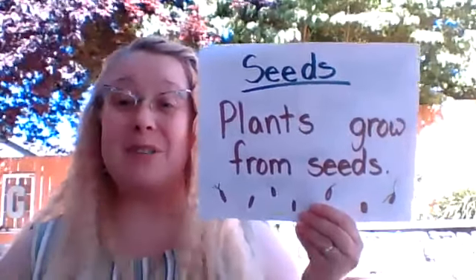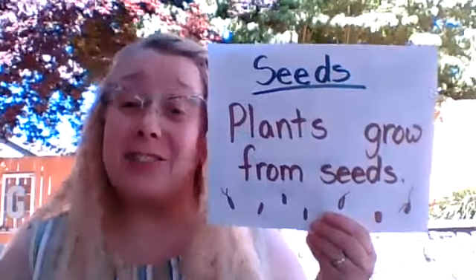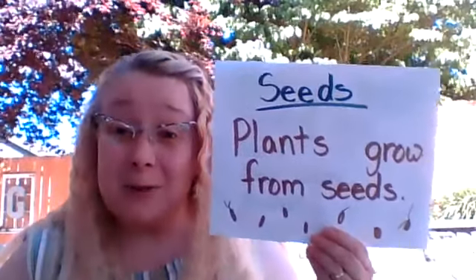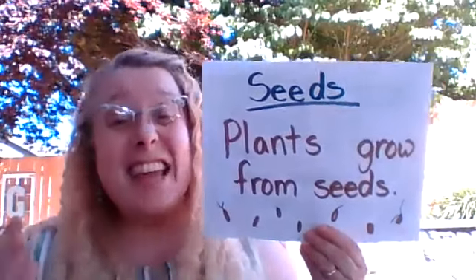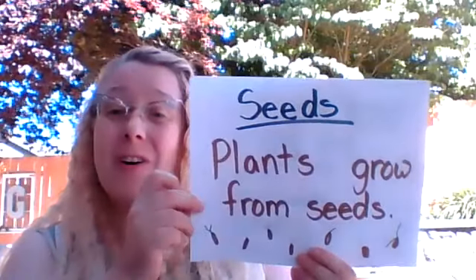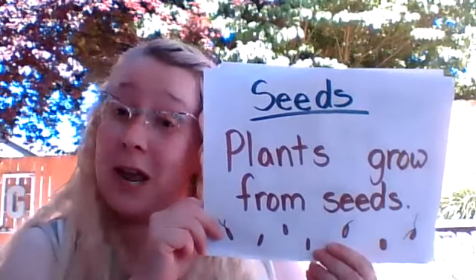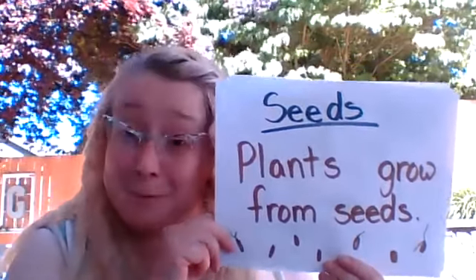Hello everyone, it's me Mrs. Groner and today we are talking about seeds. Did you know that plants grow from seeds? They do — it's so cool! Today we're going to be planting seeds of our own and growing our very own bean plants.